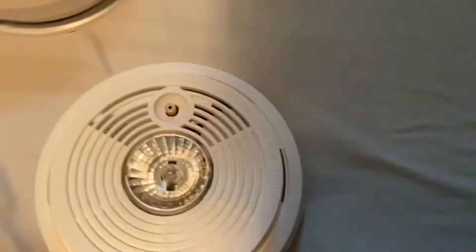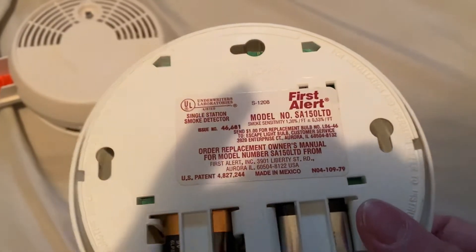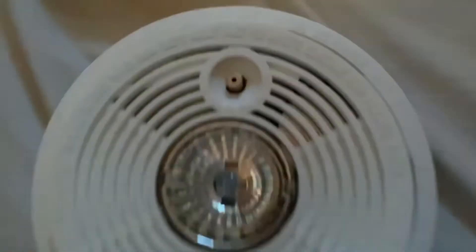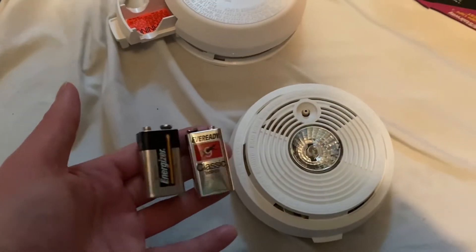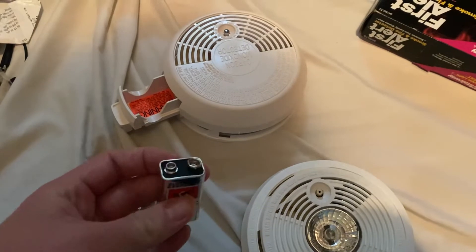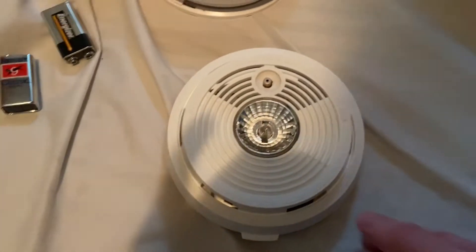Moving on — this is my First Alert SA-150 LTD. This is the later model, the slim model, and I got this brand new in box. Here's the box for it — also got this off eBay. It still has its original, non-corroded batteries. Glad to have an Eveready Silver in there. All the other ones I've gotten with this brand had exploded batteries, but not this one.